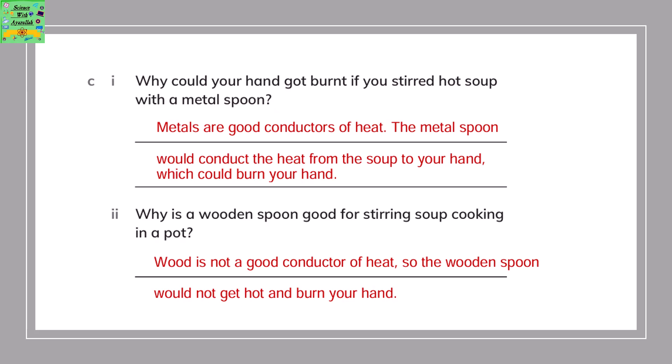Why is a wooden spoon good for stirring soup cooking in a pot? Wood is not a good conductor of heat, so the wooden spoon would not get hot and burn your hand. If you have a hot vessel, the metal spoon will turn hot and you won't be able to touch it, whereas the wooden spoon won't be hot at all.